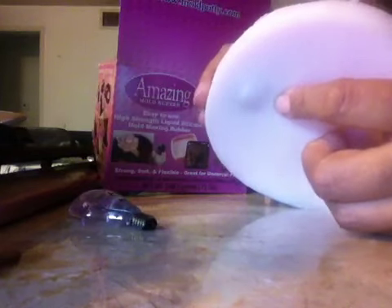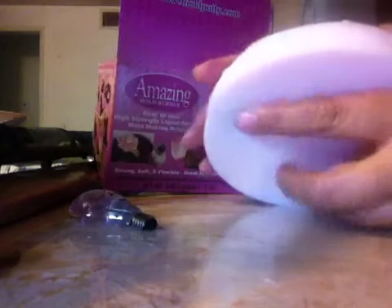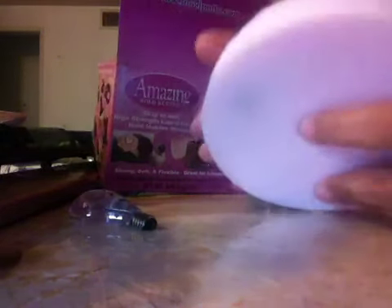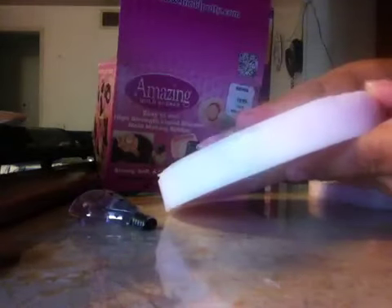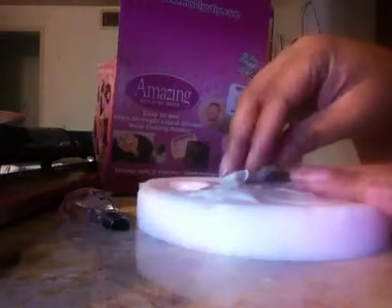That blue color means my mold is not thick enough — see how you can see my finger through it? If I keep pushing, I'm going to pop it. The cool thing about this amazing rubber is that you can buy a second one and pour it on top and it adheres to it, so it's really cool. You don't have to waste it.